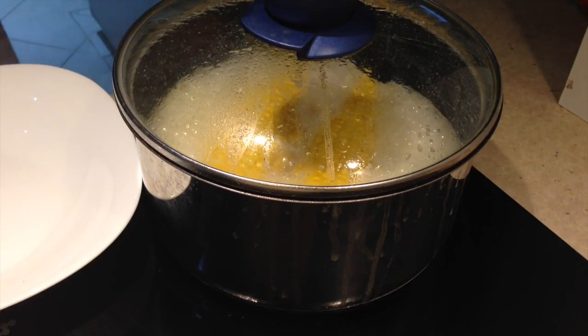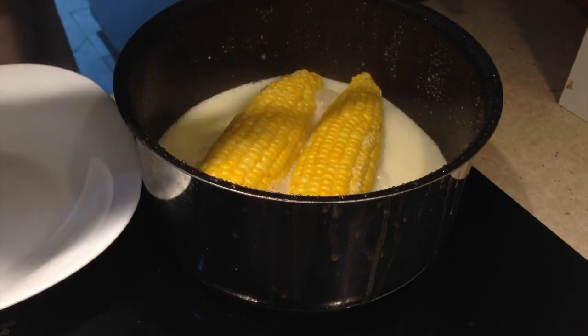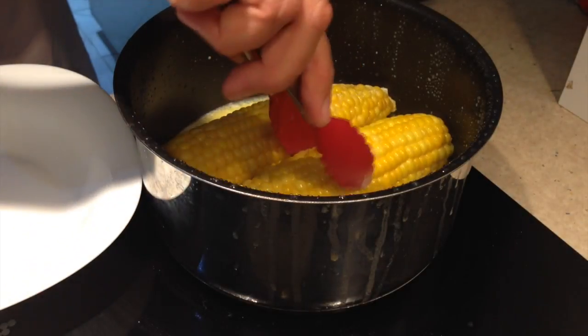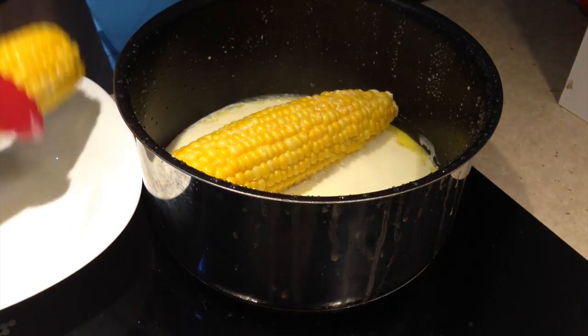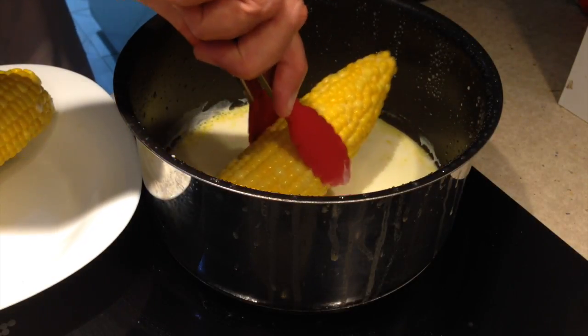We just simmer that gently for ten minutes until it's par cooked. Don't discard this milk and butter — that's perfect for mashing potatoes or making white sauce with. We just remove our par cooked corn and allow it to cool, because it's going to be far too hot to manage at this stage.